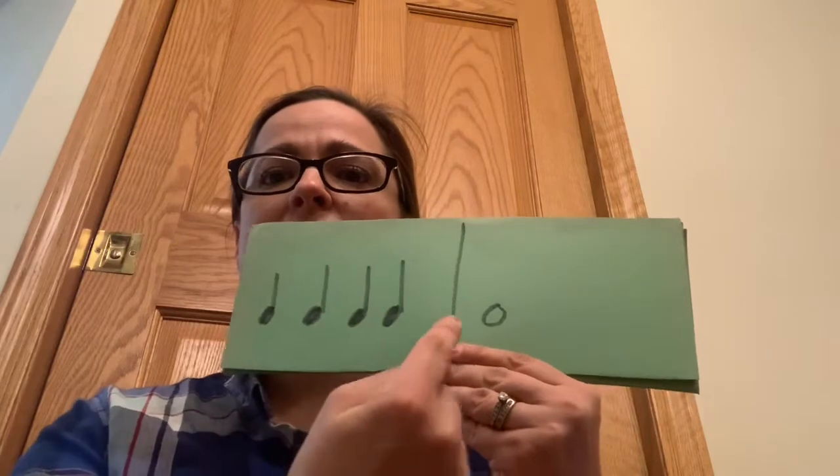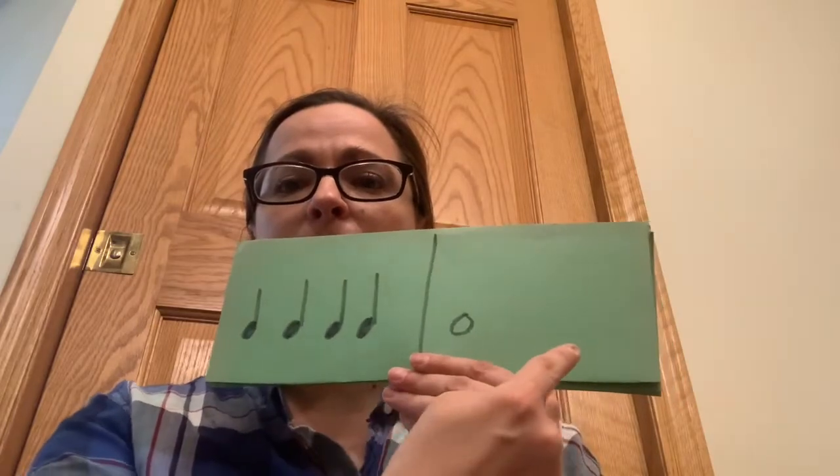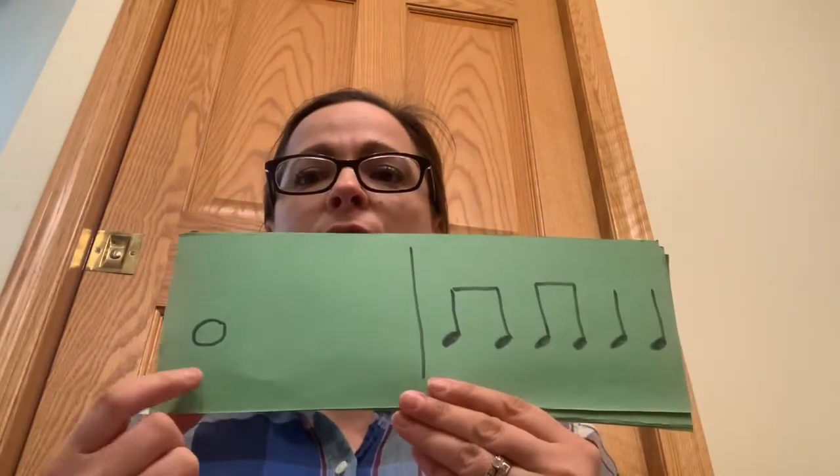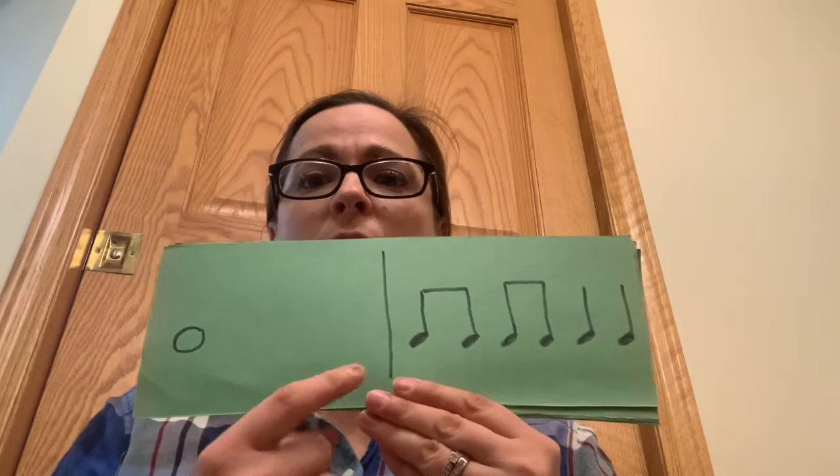So this first one is ta ta ta ta, four. The next one — here I go — for: ti ti ti ta ta ta.